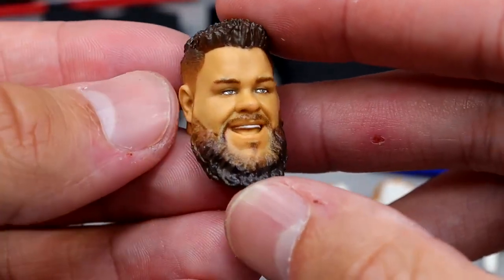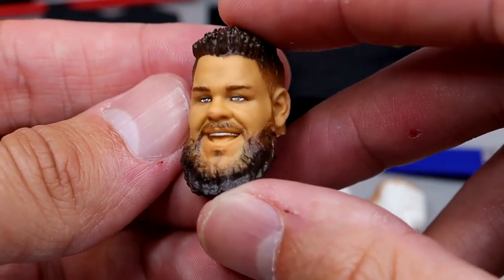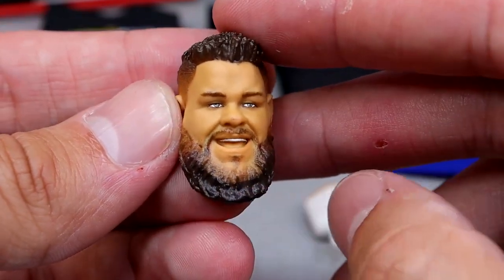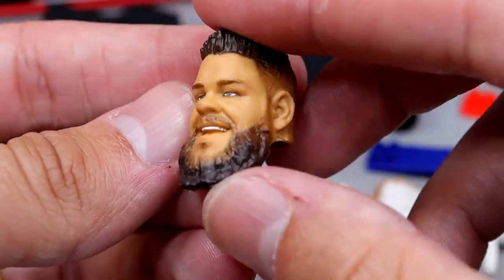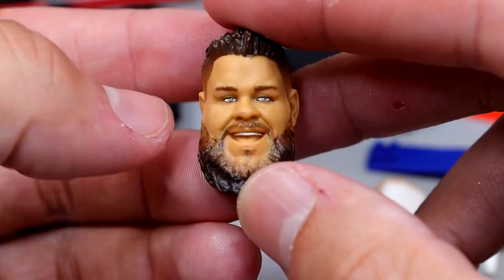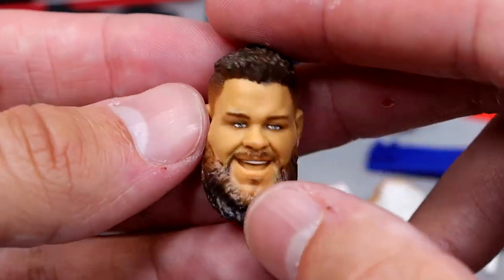We do have this brand new smiling head sculpt, which I don't hate. I think it does have some likeness to Kevin Owens. I like the fade and the beard — it looks pretty clean. There's a little paint smudge on the tip of the nose, but for the most part it looks like Kevin Owens, so I can't really complain. I think it looks pretty good.